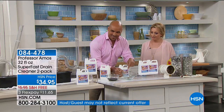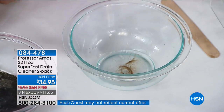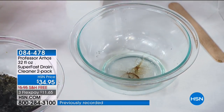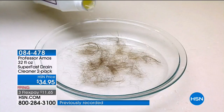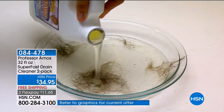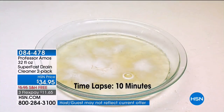You see that hair? I'm going to pour about four ounces of Superfast right over top of that hair. I want to show you a time-lapse video of what it does to hair in 10 minutes. Pour it in, wait 10 minutes, turn on hot water — you're done with your cleaning project.